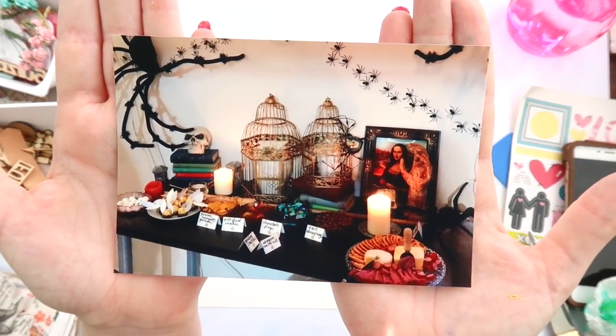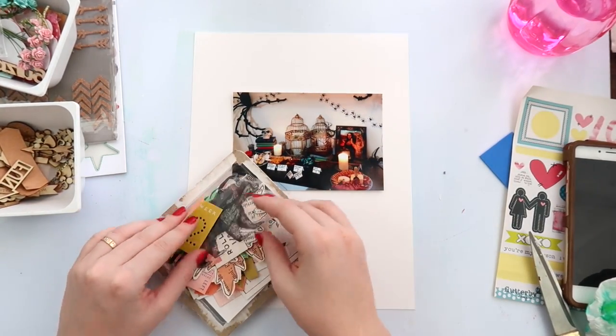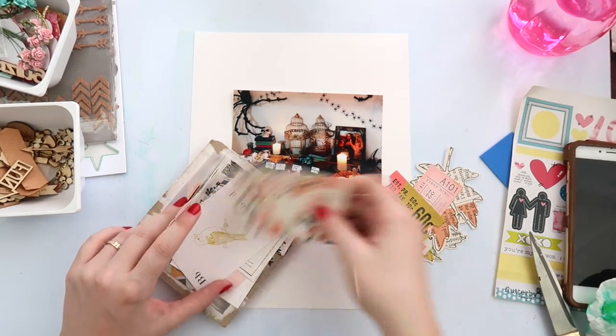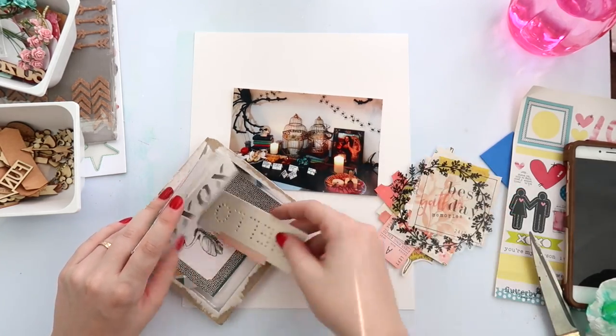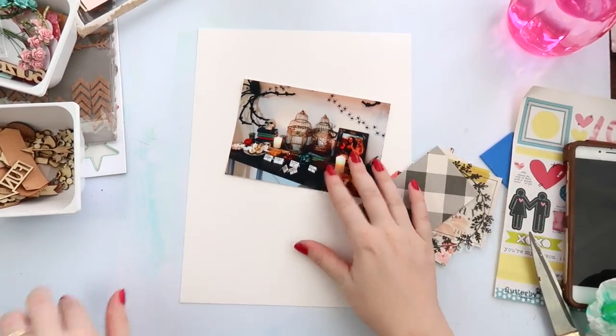What's up scrappy peeps, it's Adele from Inky Quill and I'm here with a layout video for you today. This is an eight and a half by eleven, I do believe, and it is a picture of my Halloween spread.